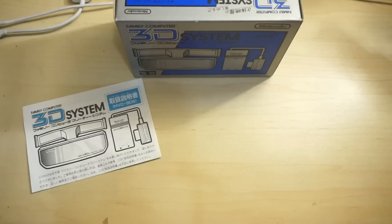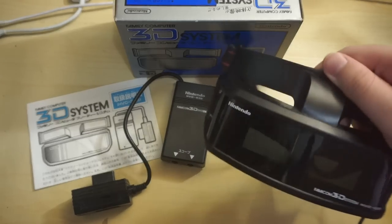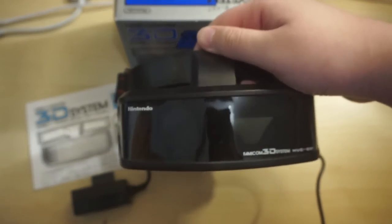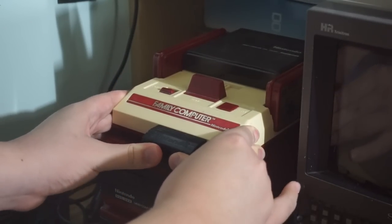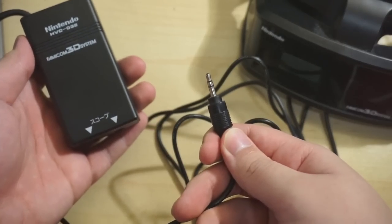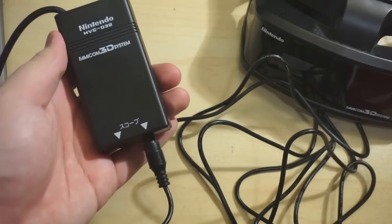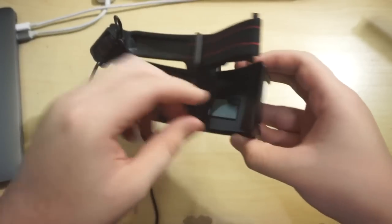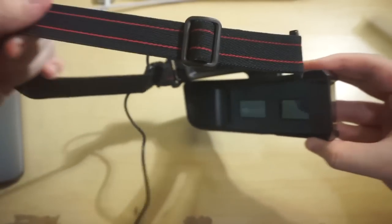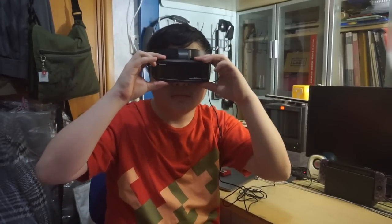The 3D System isn't really too complicated to set up at all, even though the diagram on the side of the box makes it look like a tutorial for Nintendo Switch voice chat. Inside the box you have the manual, an adapter that plugs into the system, and the glasses themselves — or is it a visor? I'll go with headset. The adapter connects to the Famicom through the expansion port on the front, and you connect the headset to it using a headphone jack.